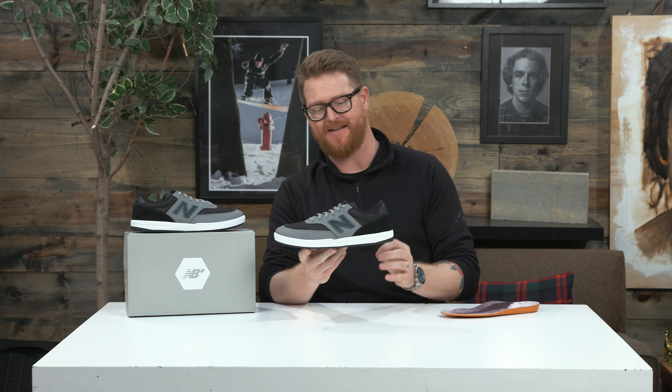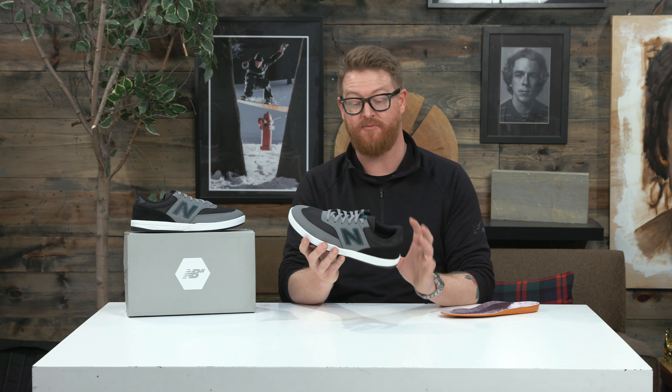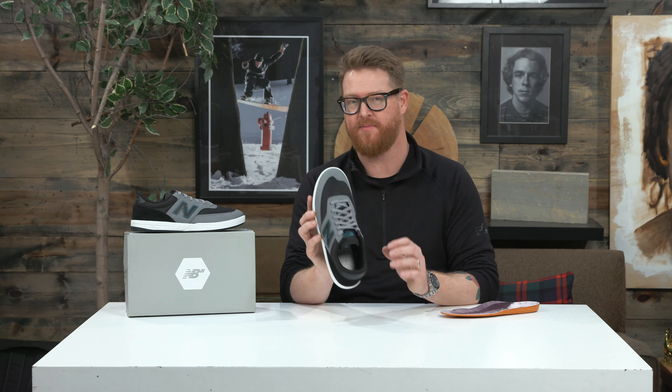The Austin 617 has a little bit more of a narrow style fit than what most people are used to, so keep that in mind. In length they're true to size, but if you have wide feet you may want to stay away from the 617s.